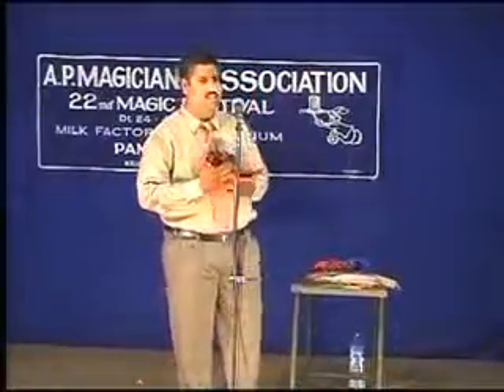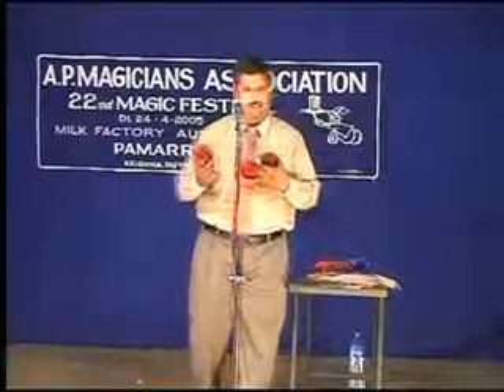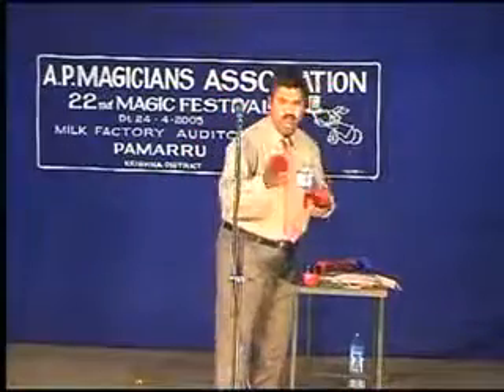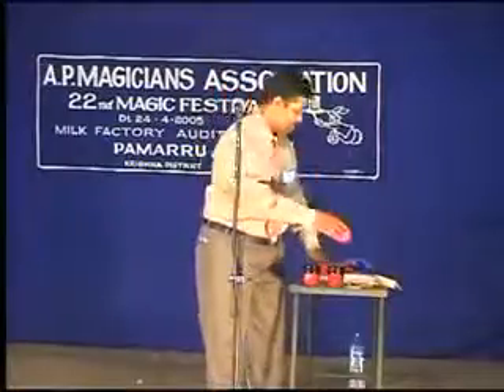I will show you the next step. I will show you the plastic meekers. I will show you three meekers. One, two, three.